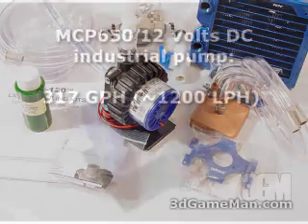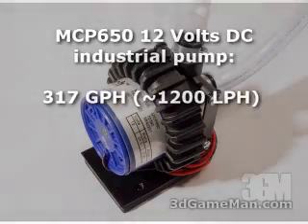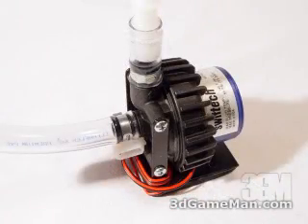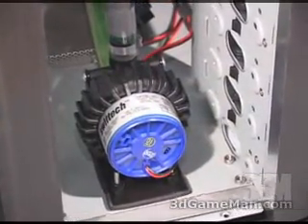They also include an industrial pump, the MCP 650. This one pushes around 317 gallons per hour of liquid. The pump preferably will get installed at the bottom of your computer case.